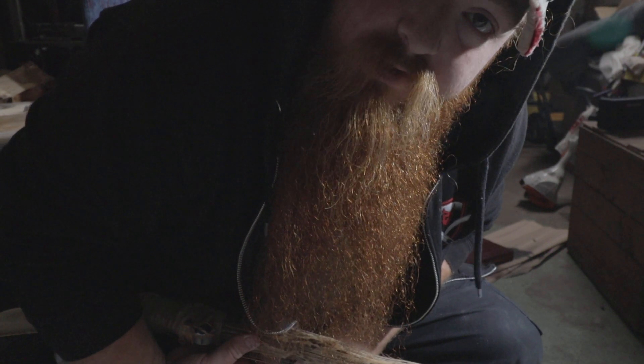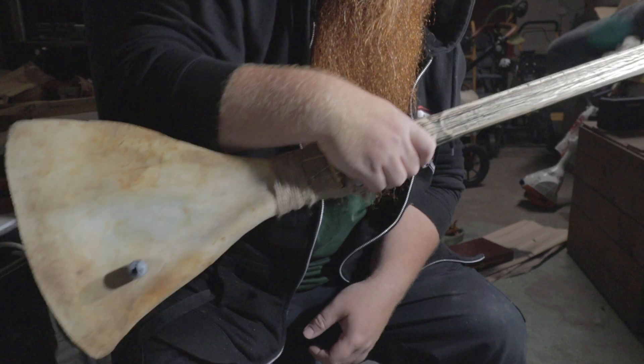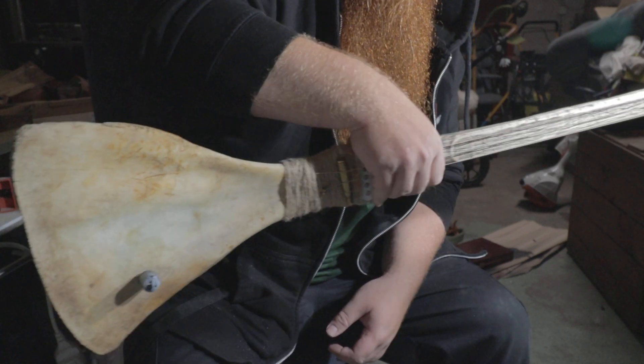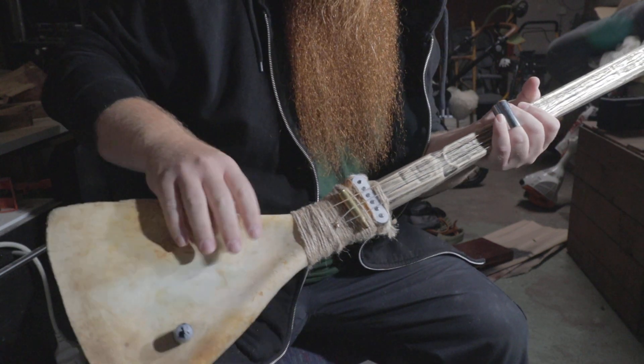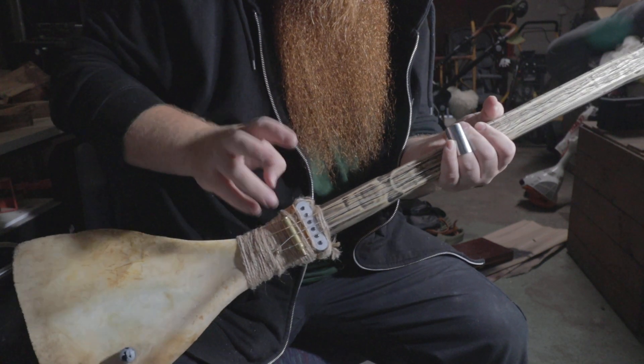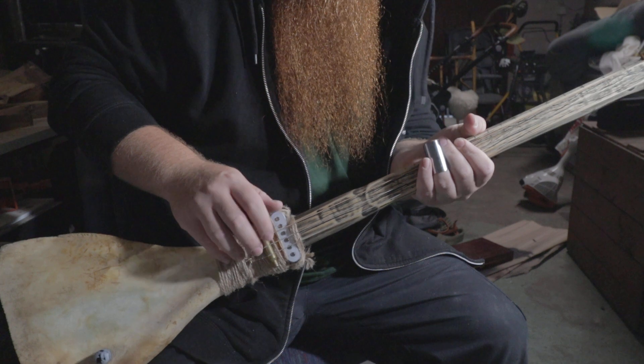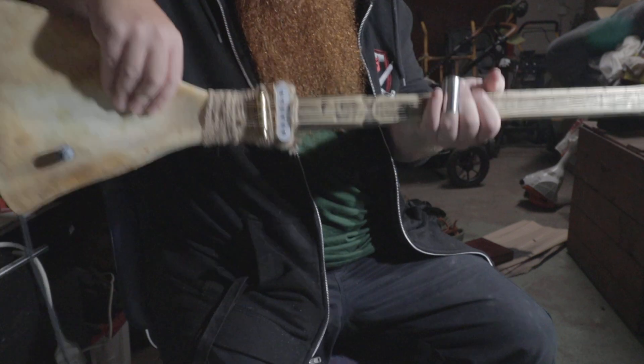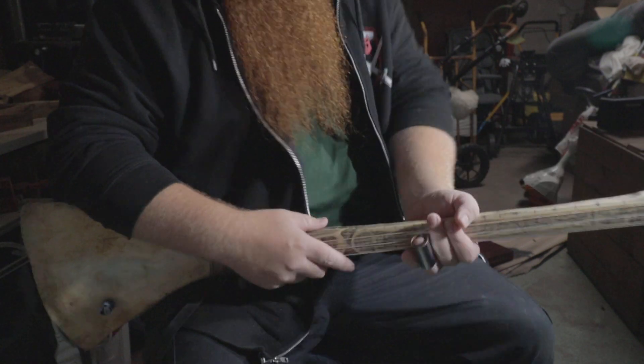What's up everyone! Today we're gonna try the bone guitar once again in distorted mode. This is the bone guitar made from a moose shoulder blade — single coil pickup, shells for a bridge. I got a strange angle right now, but anyway, here we go.